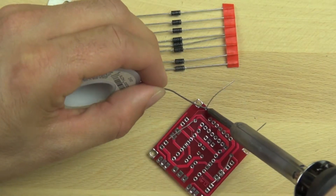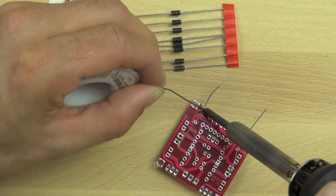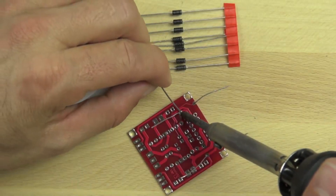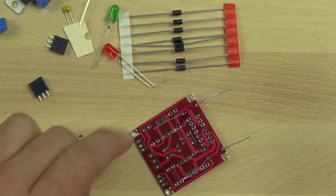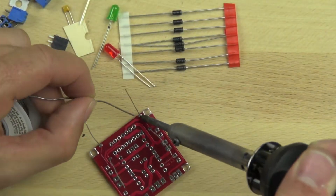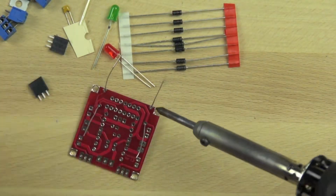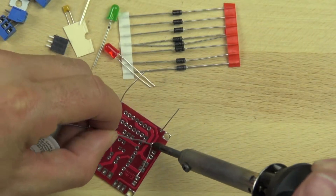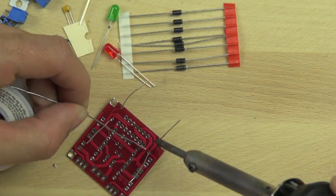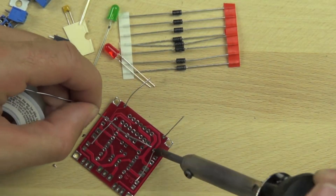We're going to heat the solder pad that the resistor's lead goes through. It takes a little while to get the hang of it, but we're just heating the soldering pads that the lead is going through and trying to make sure they get just enough solder to wick all the way around the lead and make a clean connection. Sometimes it's tough to get the point of the soldering iron just right so that you can get the heat on the pad, but we'll get it there.